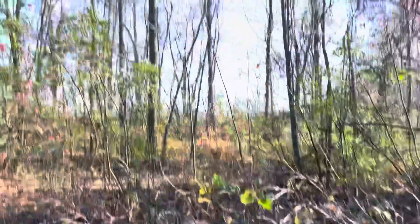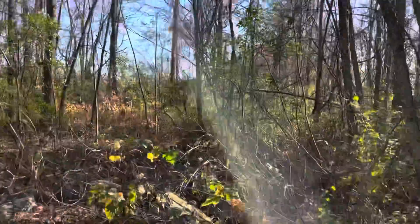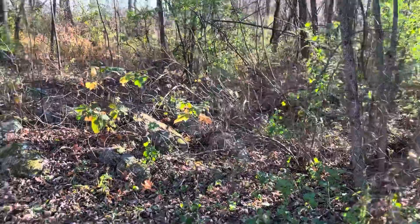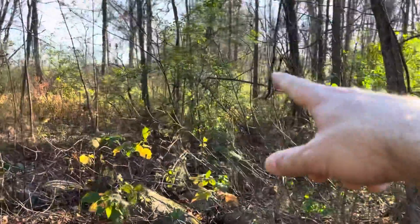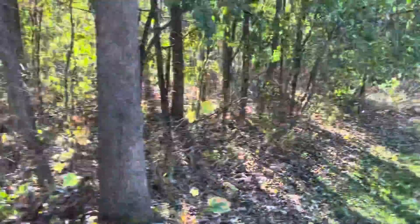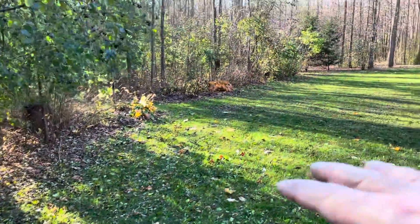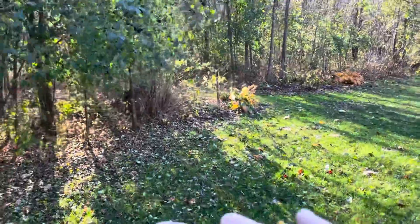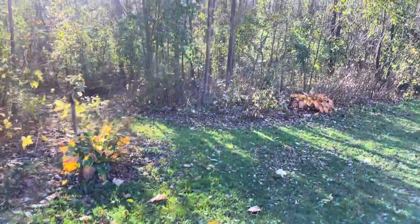Right now it's just a lot of dead ash, invasive grape, and buckthorn. There are some big nice maple and oak trees just over here. We'll replant around the pond, and that gives me at least a little height to have that water seep and recharge the landscape.